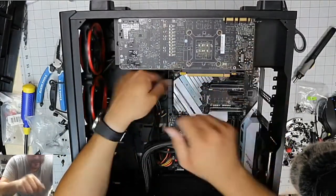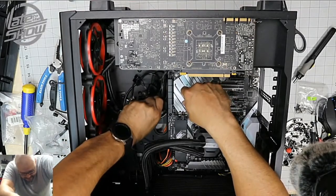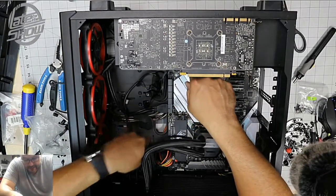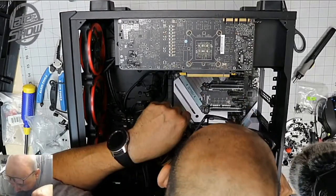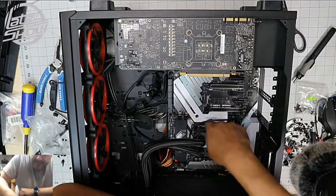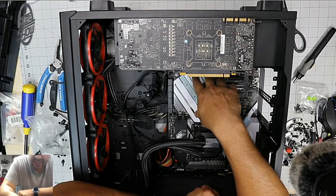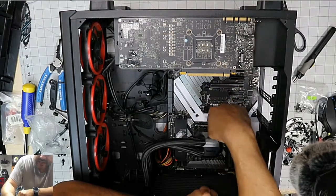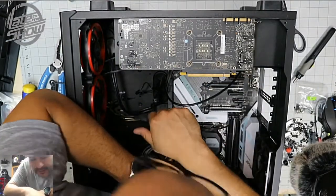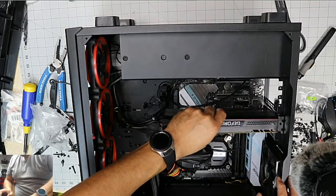We almost forgot to plug in this — it's a USB connection to power up other USB ports, the 3.0. Plug that in, then the audio cable, and another extra USB. We need to power this up — this is for the water pump. It says 'water pump' right here in white. There's also a secondary USB to read thermal data and control lighting color. This one says HD audio — there it is, got it in there.